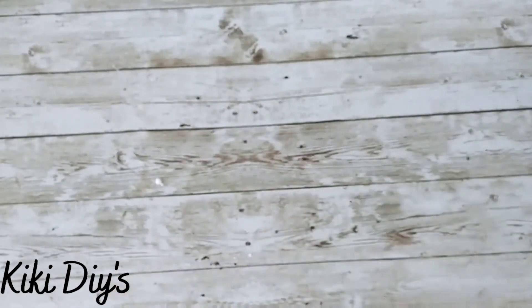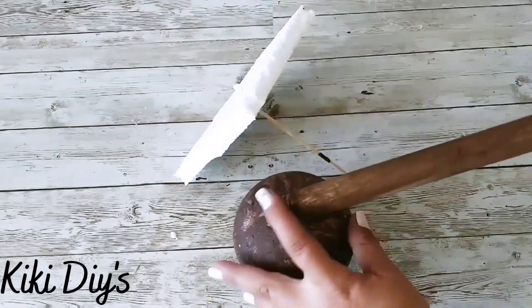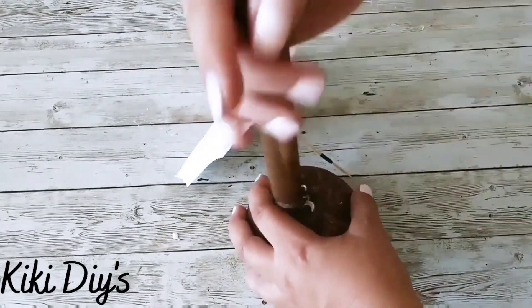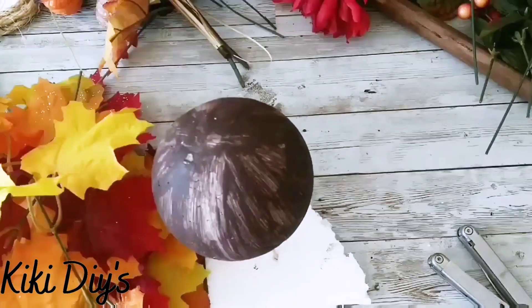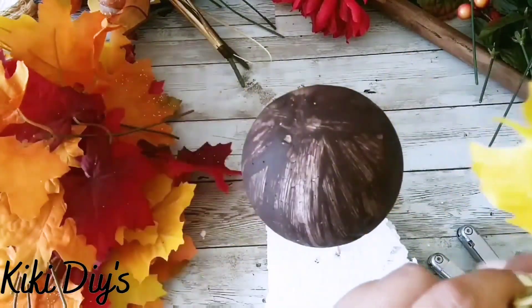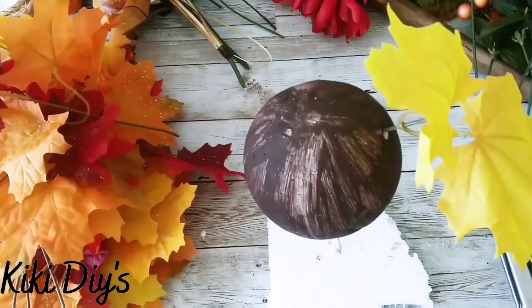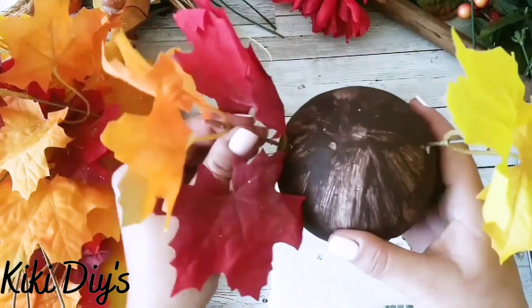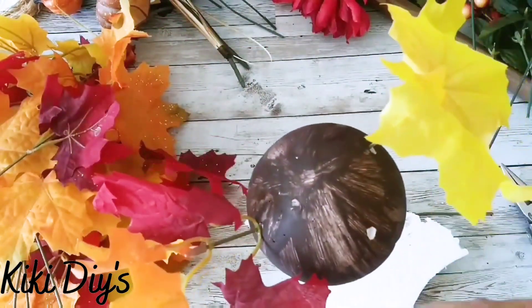After you stain it, we're gonna let it dry completely and then move on to assembling our topiary. We're gonna take the ball and using the dowel I'm just marking the bottom part to know where I shouldn't be adding flowers. First we're gonna take all of our leaves and start adding them to the ball — cutting a little bit of the stem and inserting them however you want. This is to your liking.